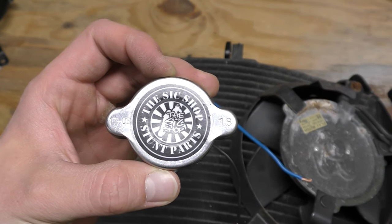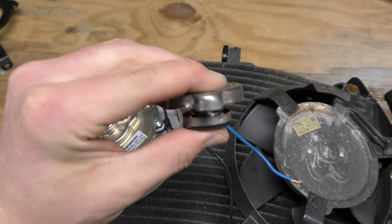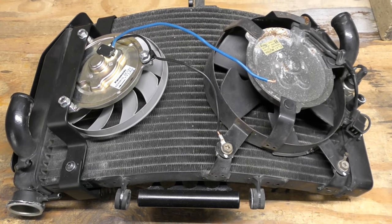I'm also going to run a high pressure radiator cap from the 6 shop. This has a little bit heavier of a spring — I'm squeezing as hard as I can to compress it. I believe it changes the boiling point, making it a little bit higher so you don't blow your cap off.